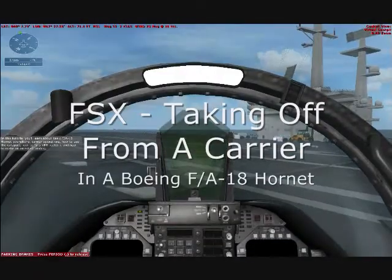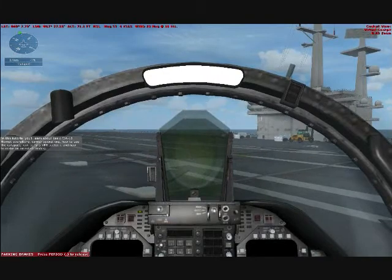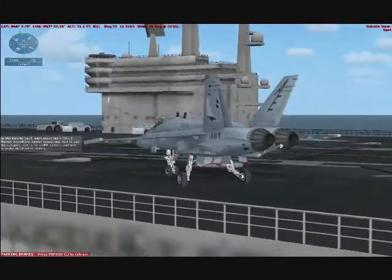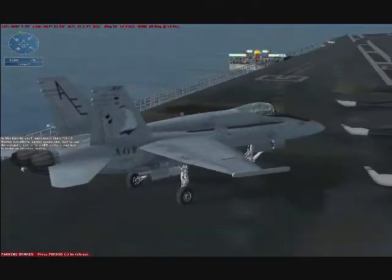In this tutorial, you'll learn about basic F-18 Hornet operations, carrier operations, how to use the catapult, how to fly a VFR pattern, and how to make an arrested landing.